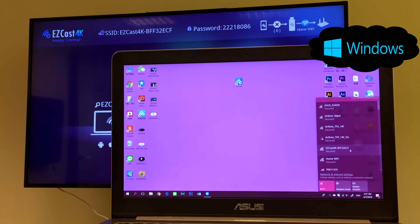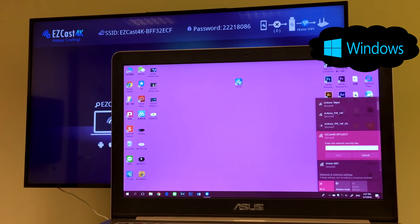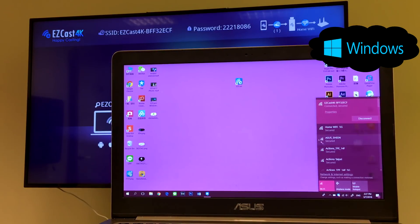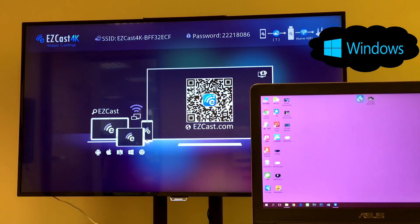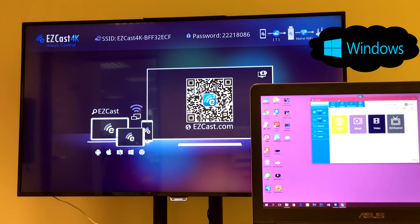If you are a Windows user, here's what you can do to screen mirror to the TV. Connect to the EasyCast 4K dongle Wi-Fi and execute the EasyCast app you downloaded earlier. Search and connect to the EasyCast 4K device and use the mirror function to begin screen casting to TV.